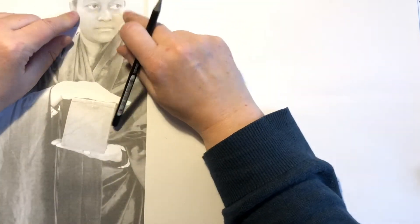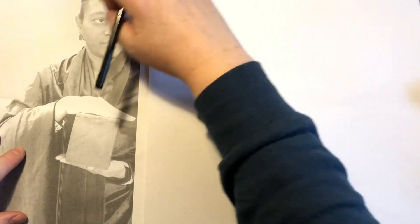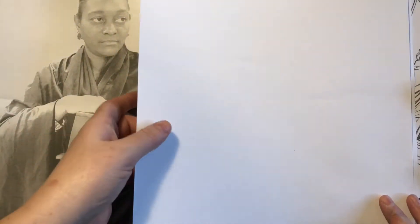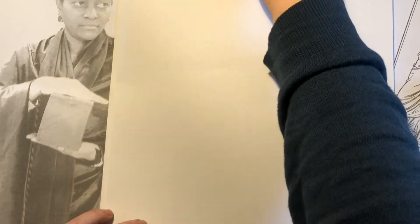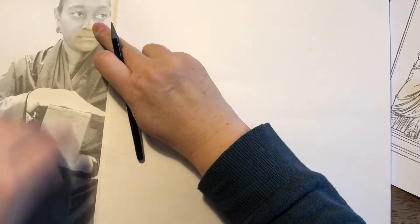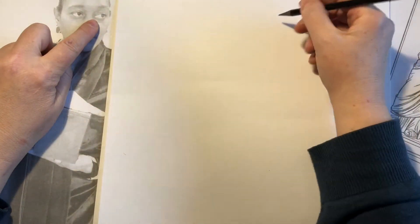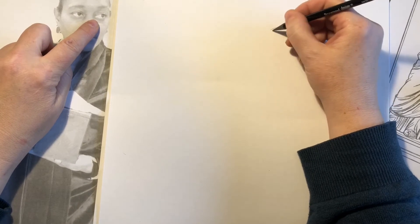I always start drawing something like this with the eye — I start with an eye and work my way outwards from that eye. Other people prefer to draw the shape of the head and work from that, but I always start with an eye, and so I'm going to show you that technique now. I'll just line up the eyes across the page, I know where to begin, and I'm going to start sketching that in.